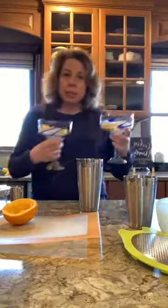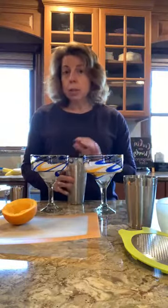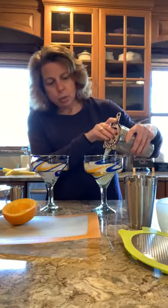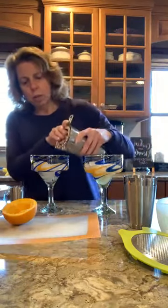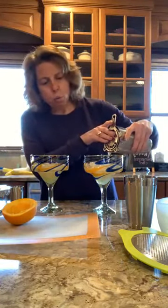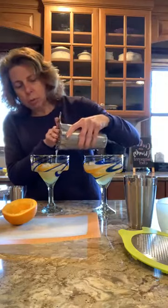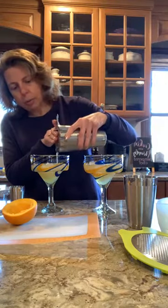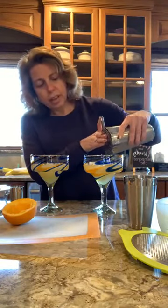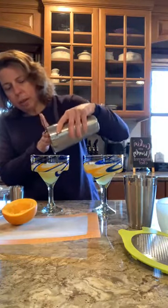I already put some ice in my glasses. Take the little strainer — there are a couple of other pieces that go along with this cocktail set as well. There is a muddler if you want to make cocktails with fresh fruits or herbs, like mint leaves. There is also a spoon that will measure one-eighth of a teaspoon, so if you're adding bitters you can just use that spoon. And there is also a bottle opener that comes with it. It is called the premium cocktail set — definitely a quality set to have at home if you're in need of some bartending tools.